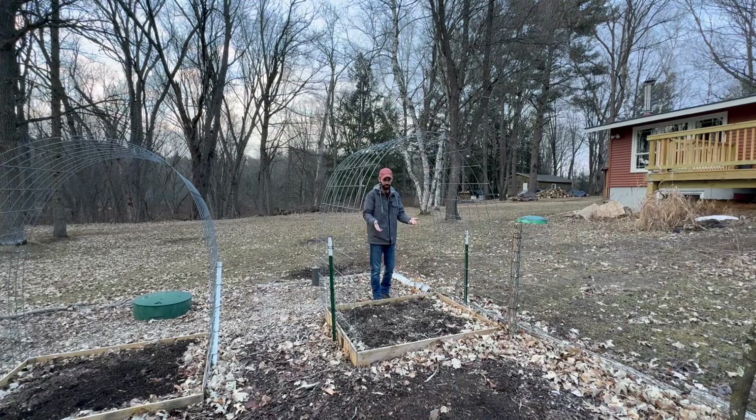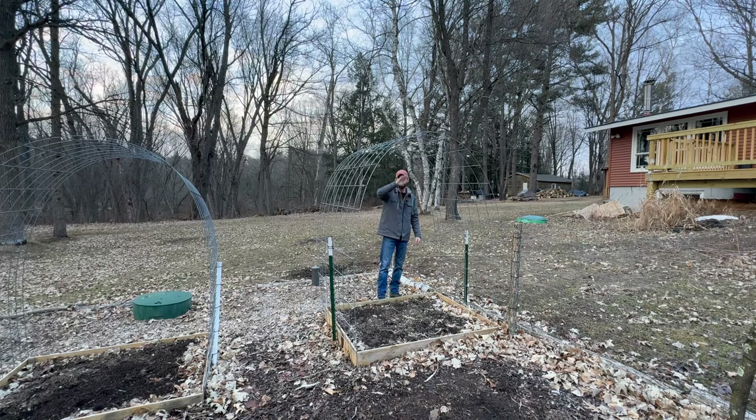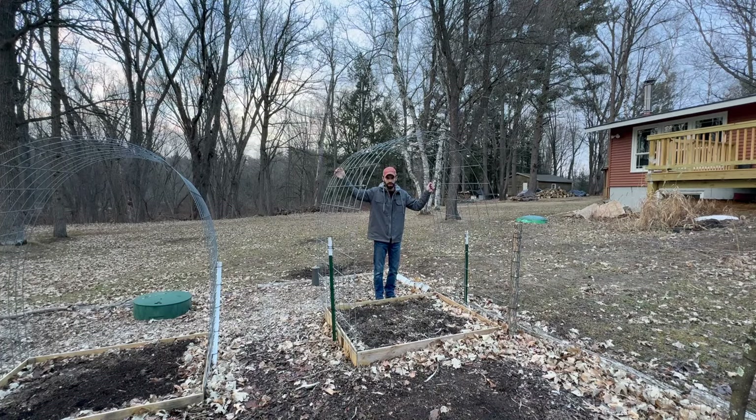Again, using this small 4x5 raised bed as an example — you have two peppers in the front, zucchini, a whole bunch of onions planted around, as well as eight butternut squash plants growing over the cattle panel arch trellis. Since we raised the butternut squash up in the air, it freed up all the space below — not only helping with disease prevention, but also with pruning and harvesting.